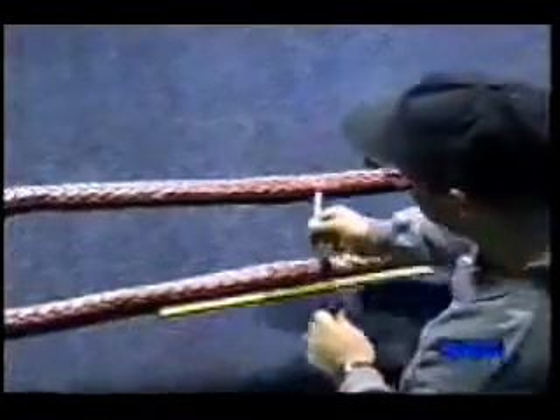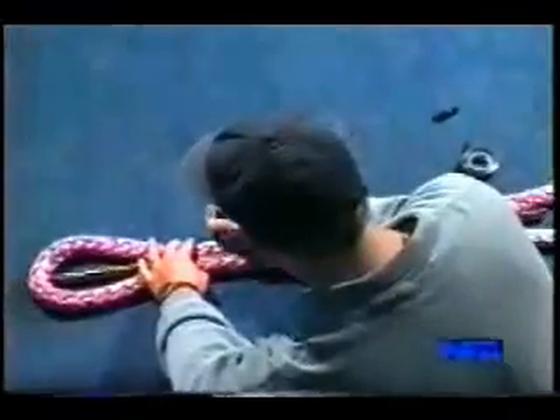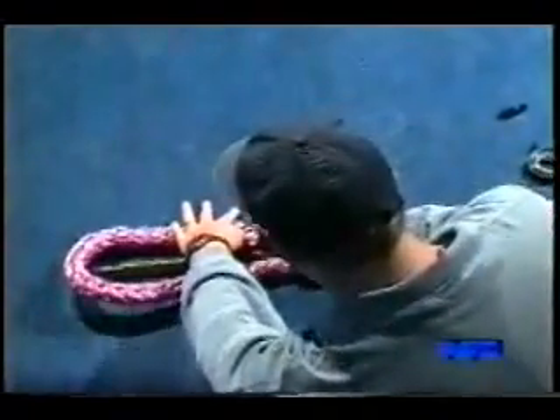Start the splice by measuring one and a half fid lengths — in this case 36 inches — and tape that mark. Then measure another half fid and mark for the start of the eye. Measure the eye loop; we're using a 12-inch eye, and mark it as well.